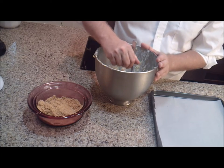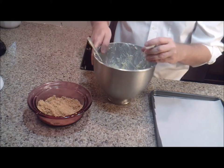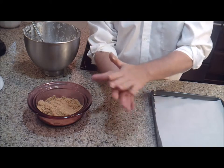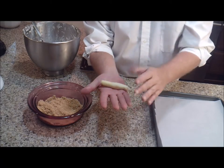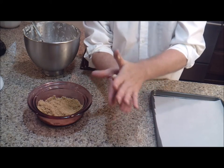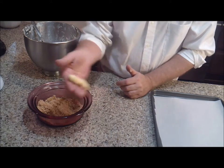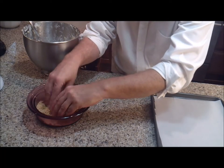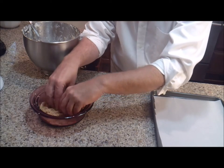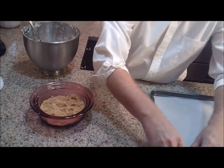Now that our dough is chilled, we're going to take about a tablespoon — or half a tablespoon — of dough and form it into fish fingers about three inches long, making sure to get the rounded ends. Then roll each one in our graham cracker mixture and place them on a baking sheet lined with parchment paper.